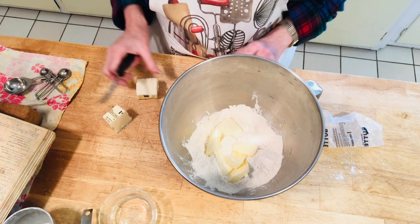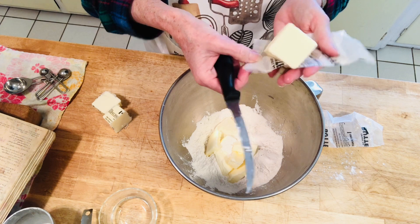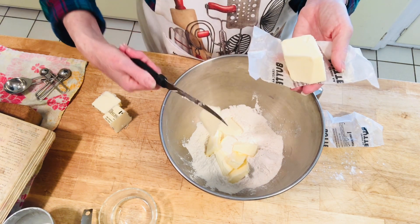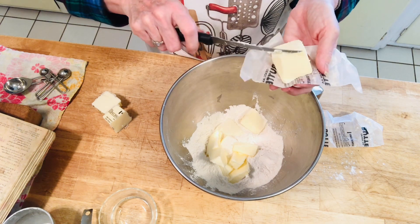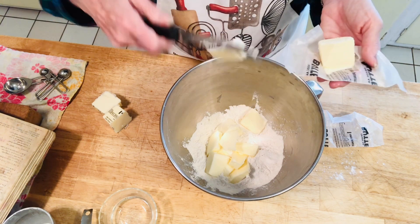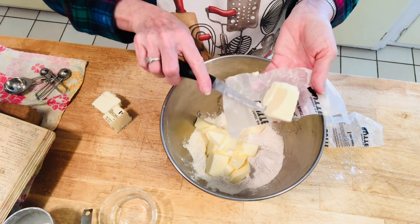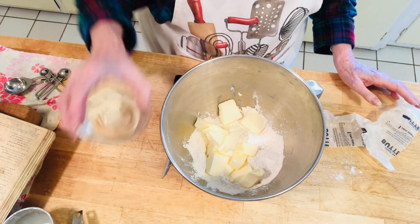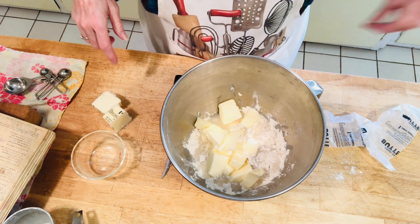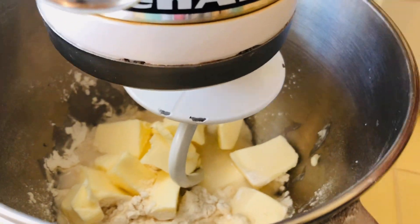The butter is at room temperature and I just cut it in small pieces. I don't use cold butter because my Betty Crocker recipe called for shortening, and I switched to butter treating it just like shortening — at room temperature. So then I add my five tablespoons of water, and now I use my dough hook to mix everything together.